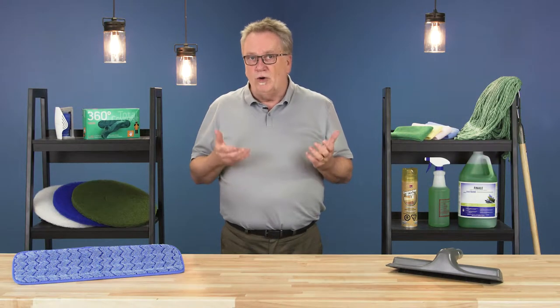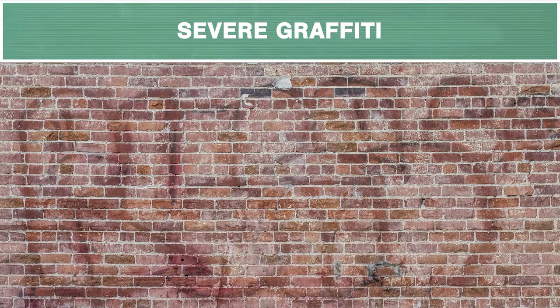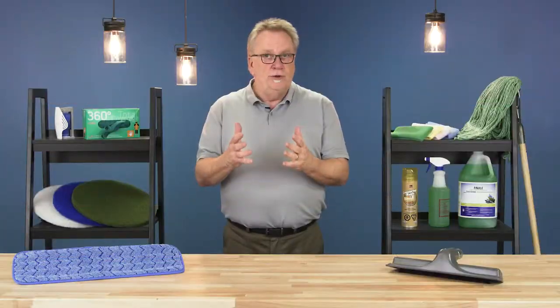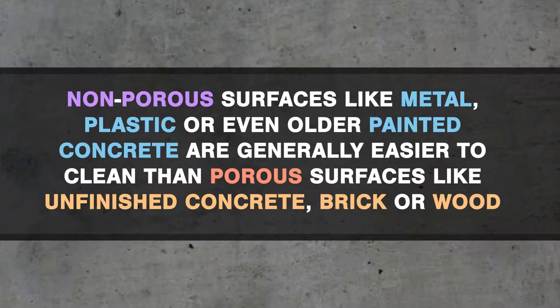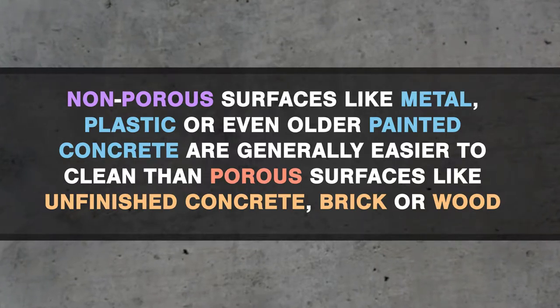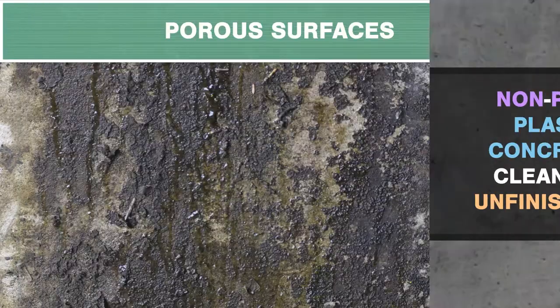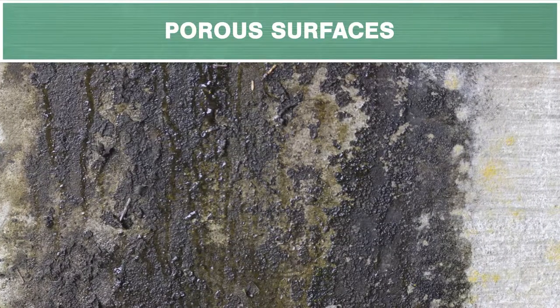Graffiti removal is one of the most difficult cleaning tasks that you might undertake. In severe cases, often the best outcome might only be a reduction in the overall visibility of the graffiti. Graffiti removers are some of the strongest chemical products on the market — more potent than cleaners, degreasers, or even floor strippers — and can cause damage to the surfaces they are used on. Non-porous surfaces like metal, plastic, or older painted concrete are generally easier to clean than porous surfaces like unfinished concrete, brick, or wood. Graffiti will penetrate deeper into porous surfaces and will not allow the chemical to fully react with the graffiti.